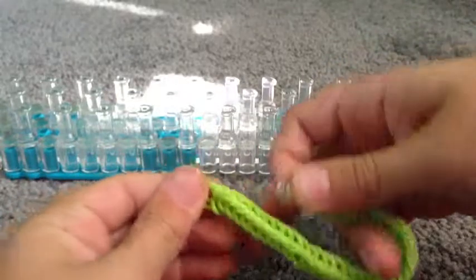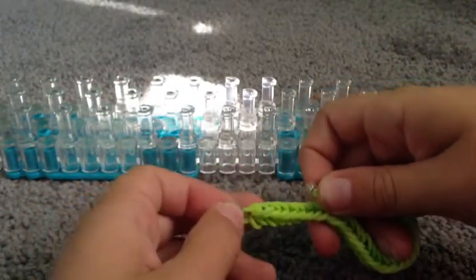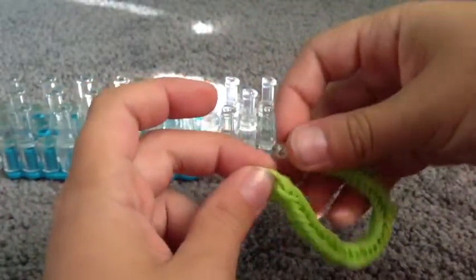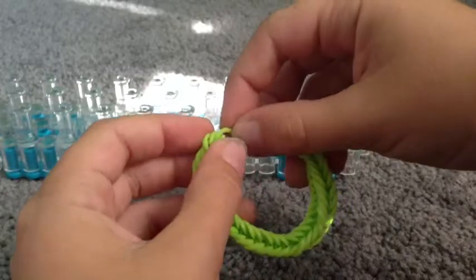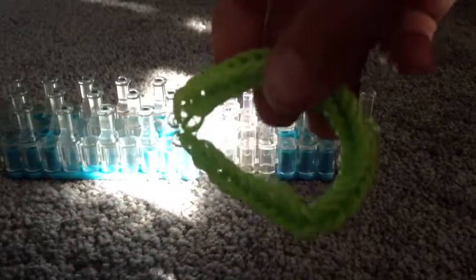I'm going to take the last two ones and clip that on there, like so. These two right there — like that. Because that will take me a long time. Put that in, and there is your fishtail.